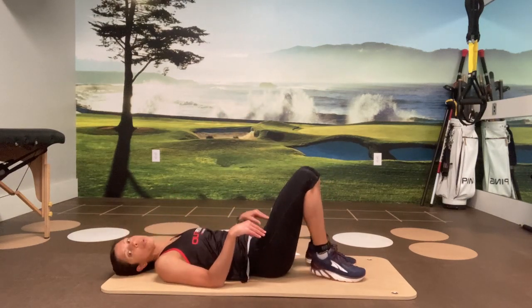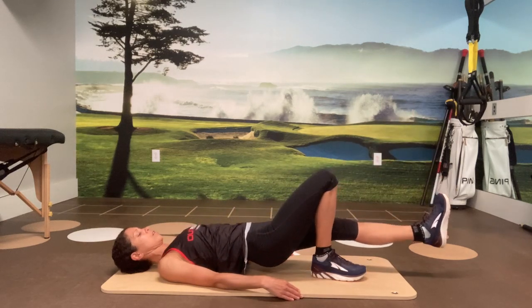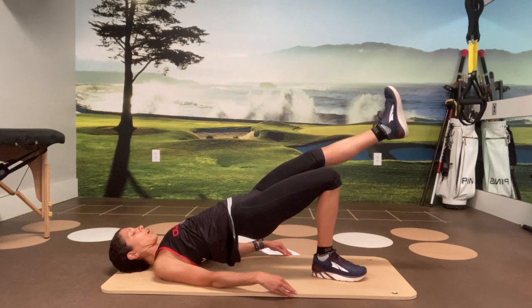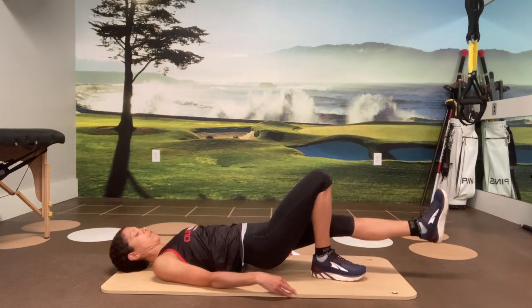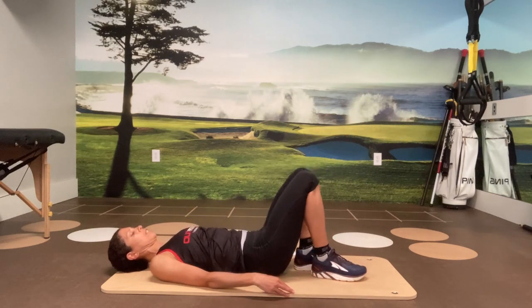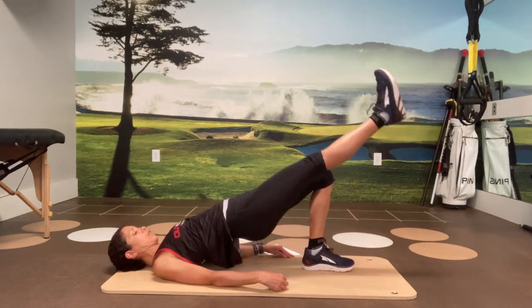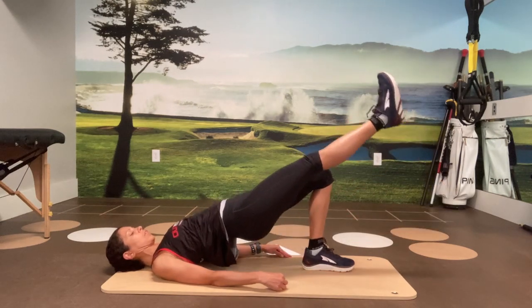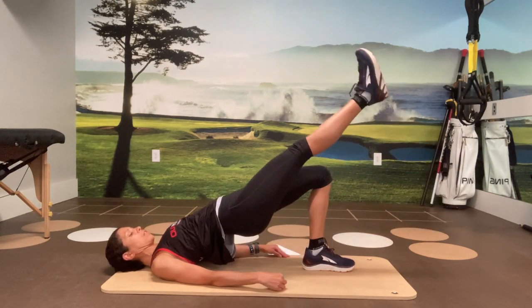Going into single leg bridges with hip drops. Bring everything up, one leg out, and we're coming up and down. The second leg moves up and down because the hips are going up and down — it's not an independent movement. Four more on this side: three, two, and one. Let's switch sides — coming up into the bridge first, raising the second leg, up and down. Four, one, two, three, two, and last one.